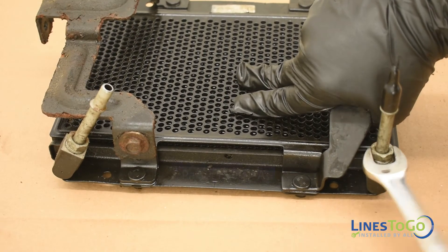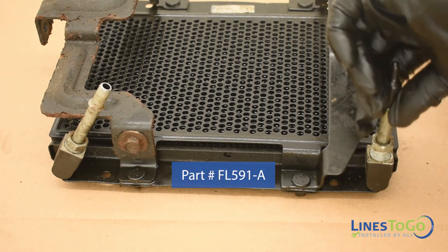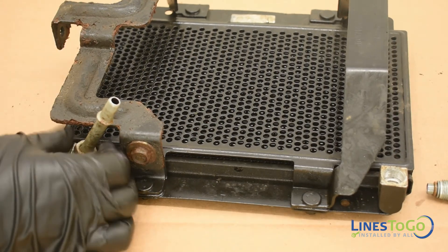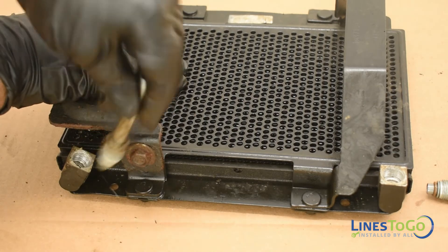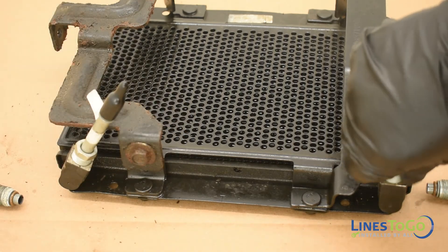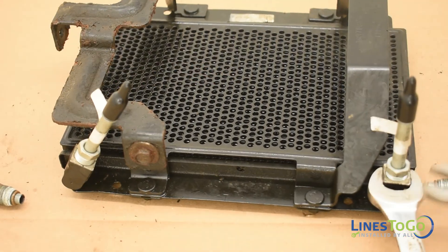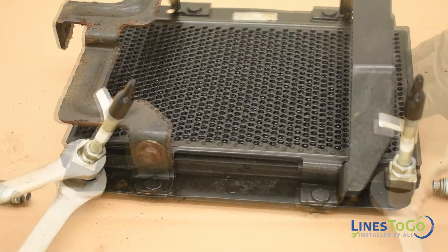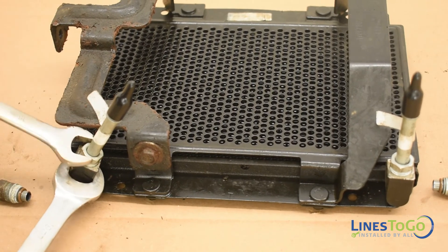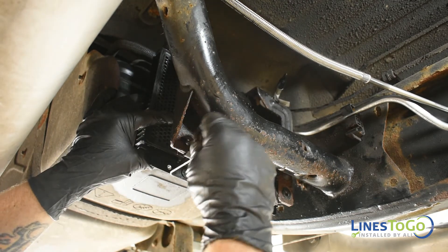We will be replacing the lines on the fuel cooler with Lines2Go part number FL591-A. Note: these lines are not included in the SS-588-E set and are sold separately. Remove the two threaded fittings on the fuel cooler with a 16mm wrench. Tech note: use a wrench or pliers to hold the fitting on the cooler to avoid putting force on it and potentially causing a leak. To install your new Lines2Go cooler lines, start the threaded fittings by hand and tighten using a 16mm wrench. Install the two quick connect fittings at the top of the fuel cooler.